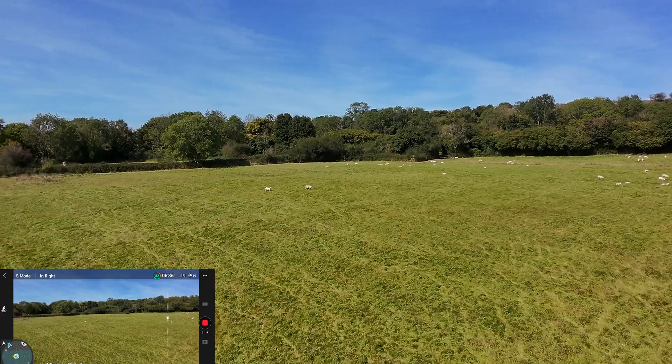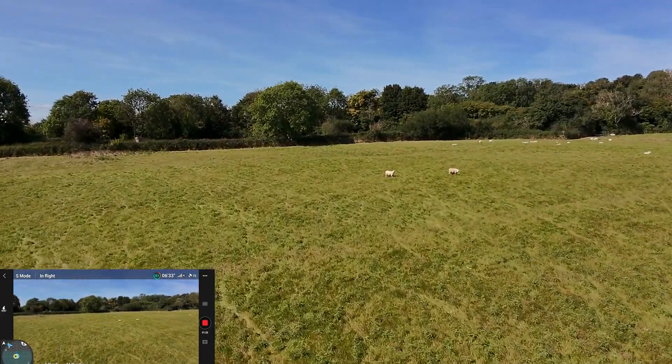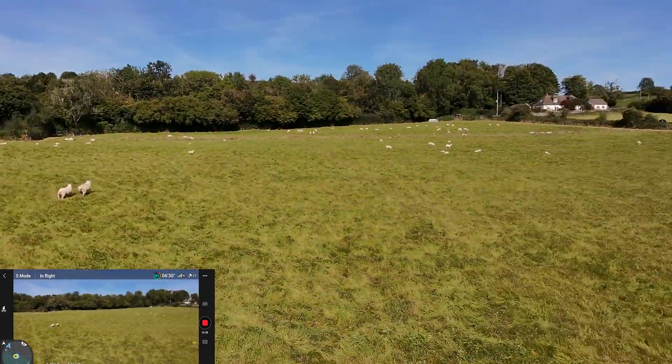I take off with a little phone screen view so we can get a nice view of the area. Nice wide open field — little sheep over here. They are really scary; they just start running away. Wow.